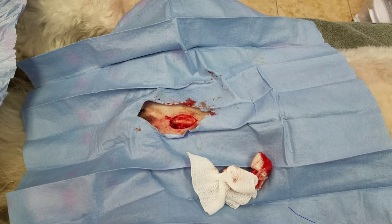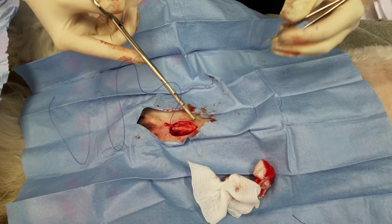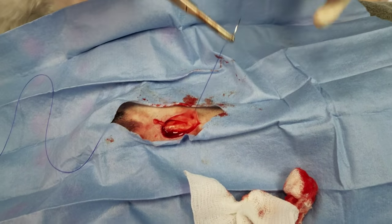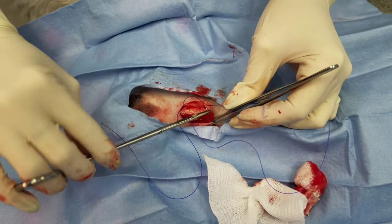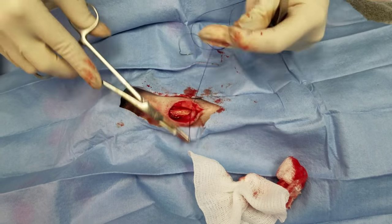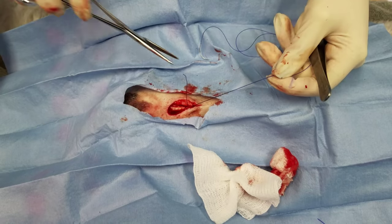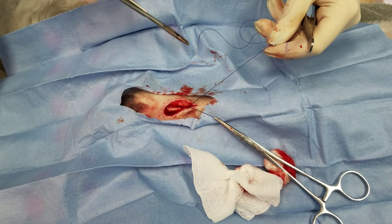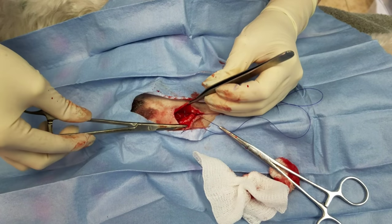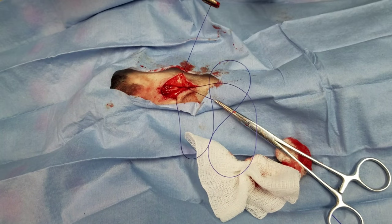In order to prevent that, I like to take very nice generous bites of the sub-Q space in order to kind of obliterate those small vessels. I incorporate as much of that sub-Q space as I can on both sides — deep to superficial, superficial to deep. I'm going to place a hemostat on this to save it for later and continue these sub-Qs all the way down, incorporating one side, middle, other side. I'm taking very generous bites the whole way down.